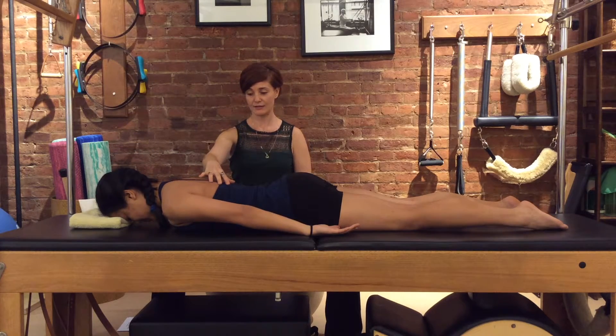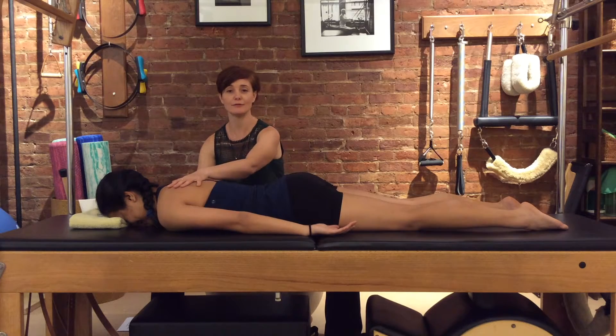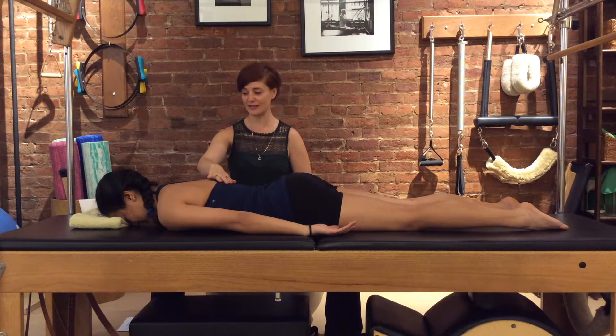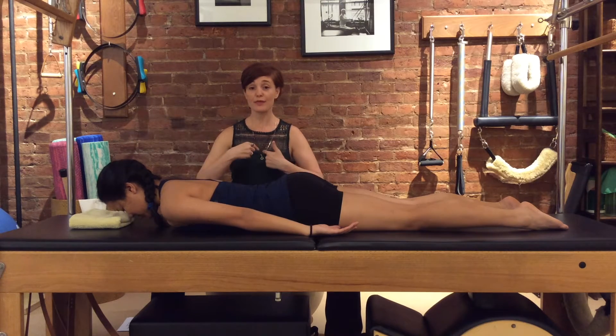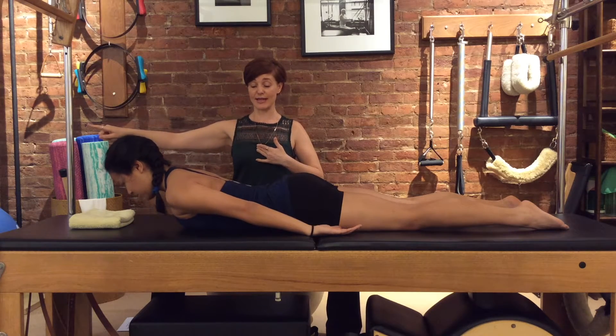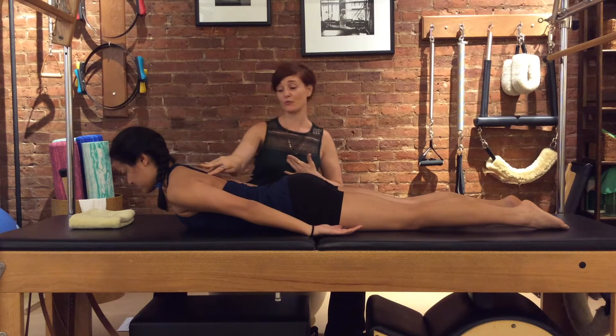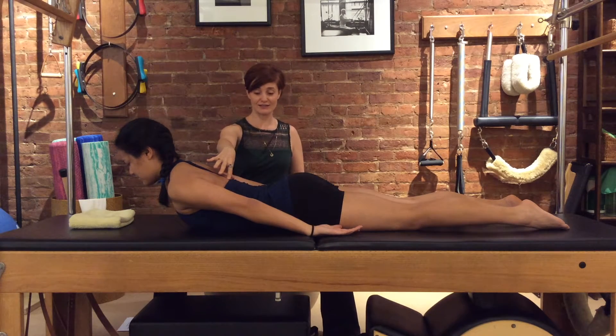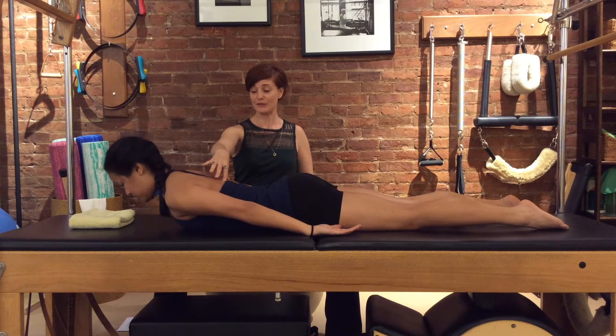Let the shoulders relax for a moment. And one more: as you breathe in, the neck gets longer, the collarbones open — think breastbone forwards more than breastbone up, and that'll keep length in your back even as you're working right in between your shoulder blades. Very nice. And slowly down.